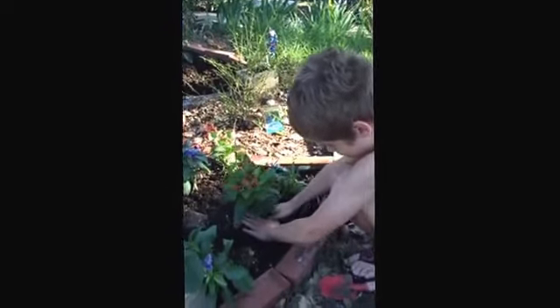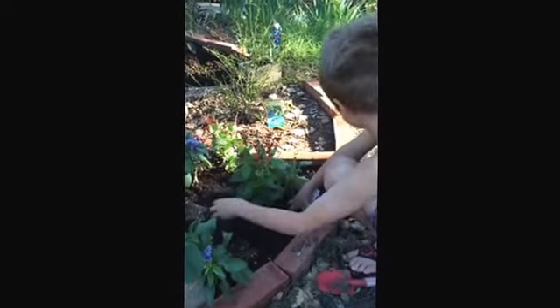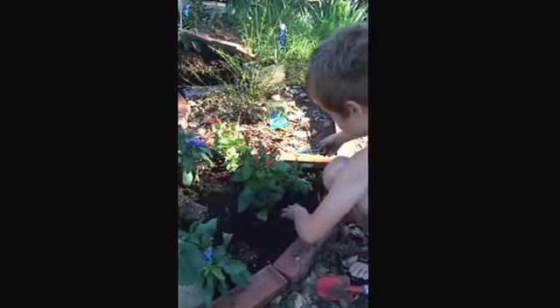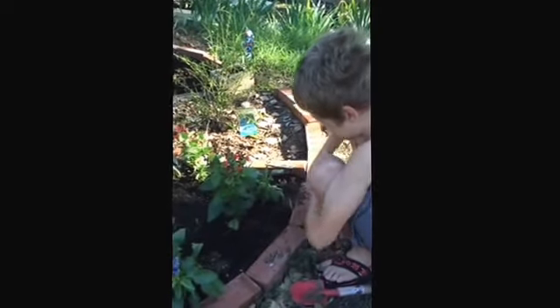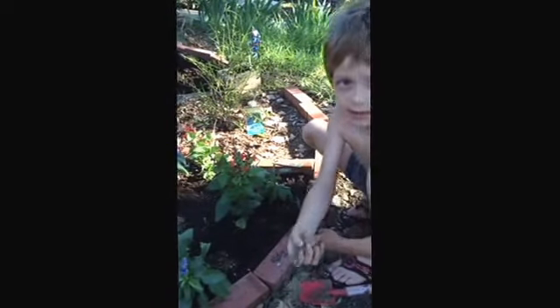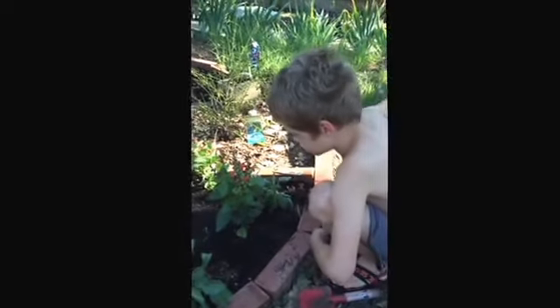And do you remember the name of that plant? This is a hummingbird plant. Hummingbirds like to come here. It's called red salvia. So you don't really need the rocks. You don't really need the dry dirt. You need the soil.